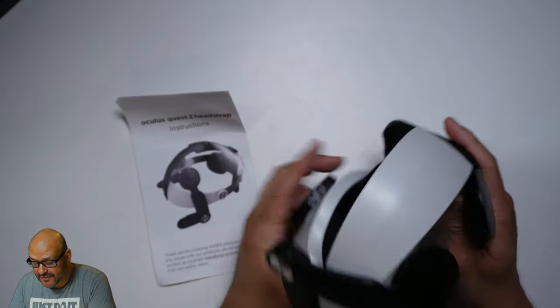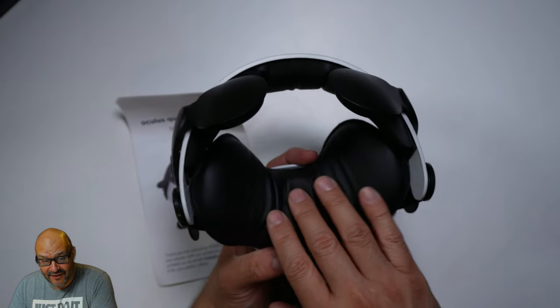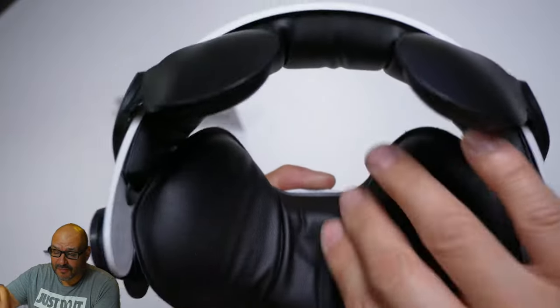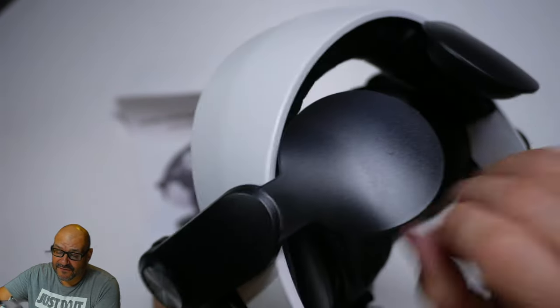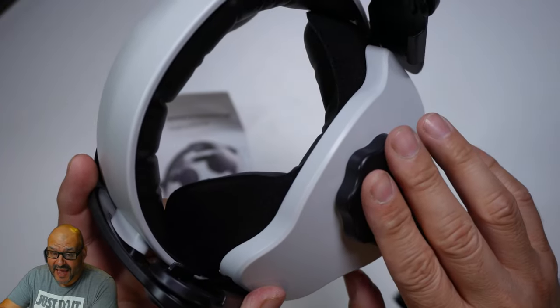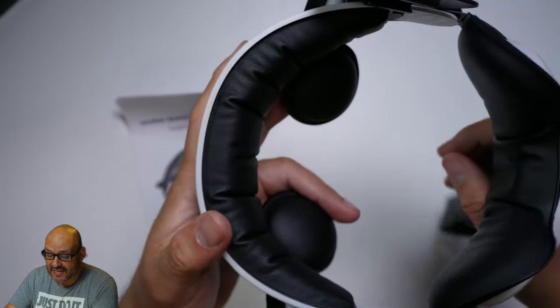We have the instructions and the head mount tips. There's a lot of padding in here and it's very much like memory foam. This is all pleather, but it feels very comfortable. And to fit your actual system, this piece is for the back end — this is what you're going to tie it in with.